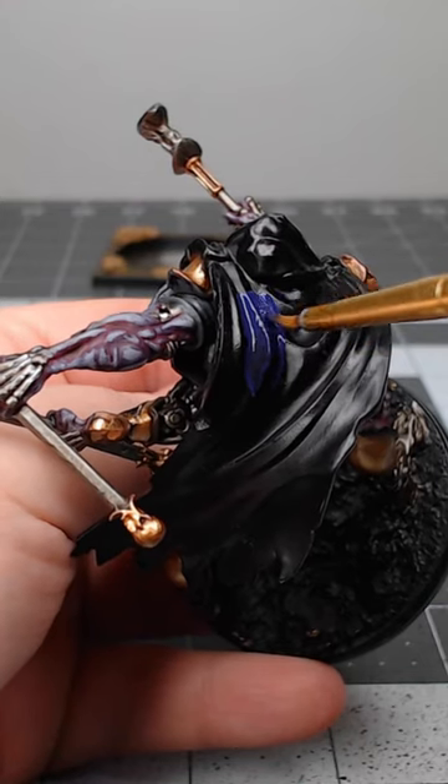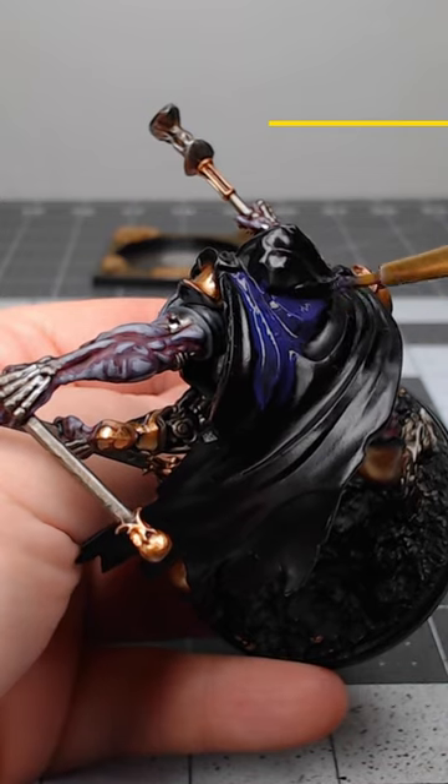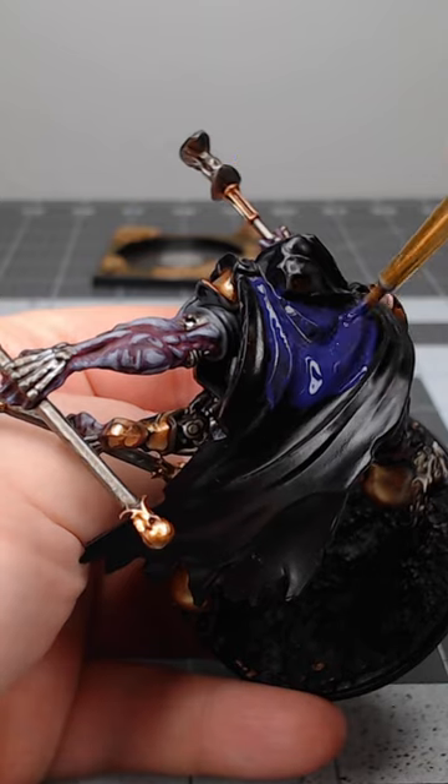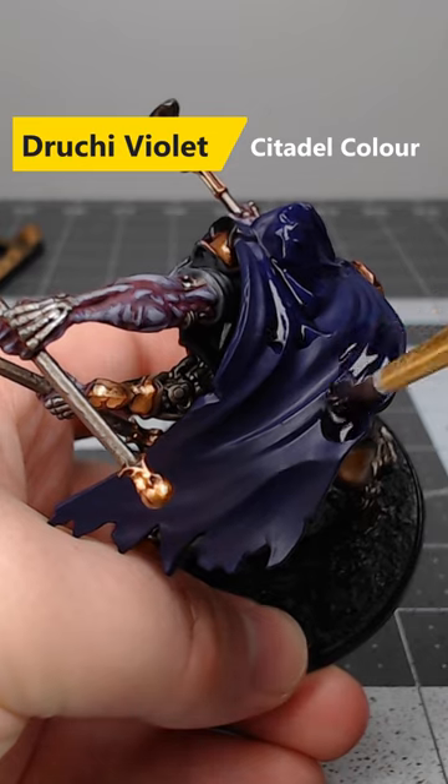If you're looking for an easy way to paint purple fabric on your models, consider using this method. Begin by base coating the fabric using Nagaroth Knight. Once we're happy with that base color, we're going to do a wash of Drucci Violet over the fabric.